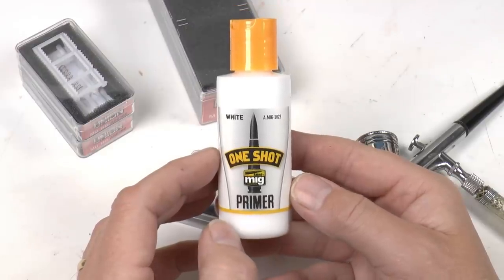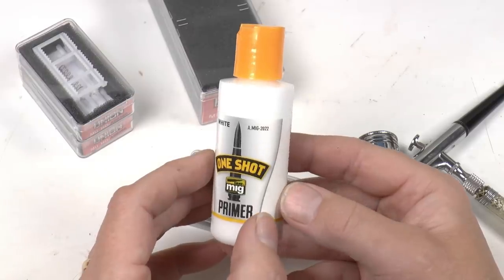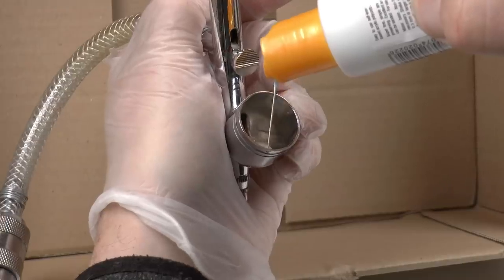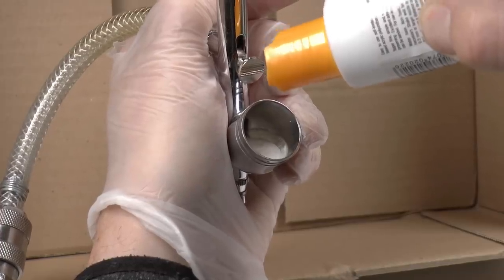I tried a range of different primers and they don't stick very well, but this one does. So I'm using it throughout all of my paint works now.